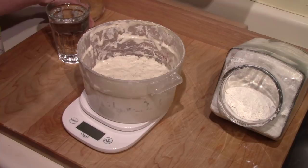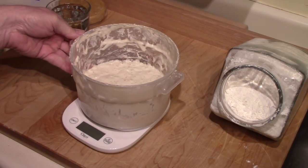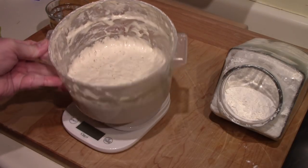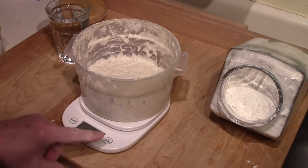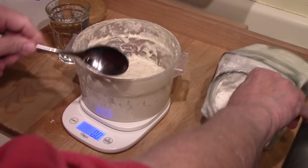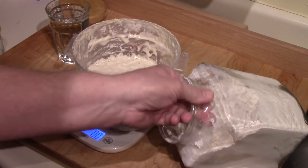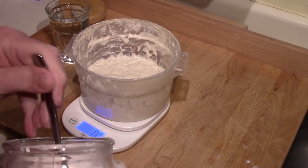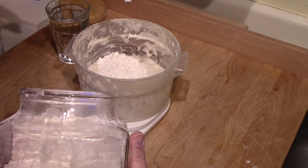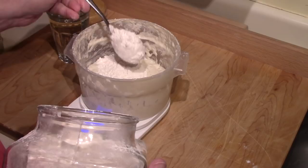That's 10 ounces of my sourdough starter. It's been out of the refrigerator for probably a couple of hours. You can see it's already started to bubble again — it's a good, strong starter. And to that I'm going to add 10 ounces of flour. With my starter I just use all-purpose white flour, but you can use any flour that you want.